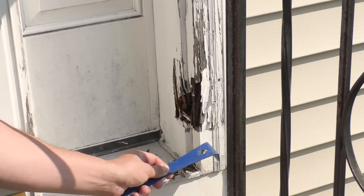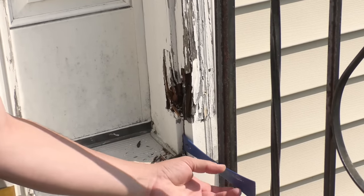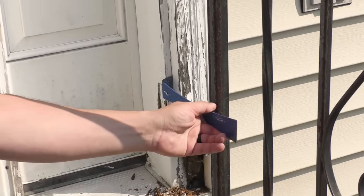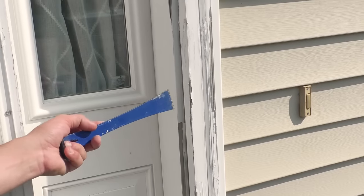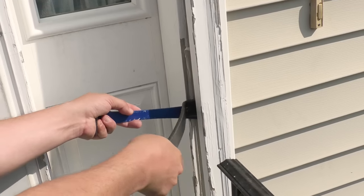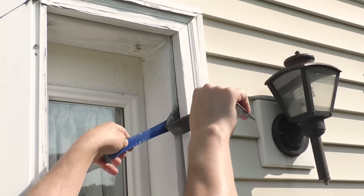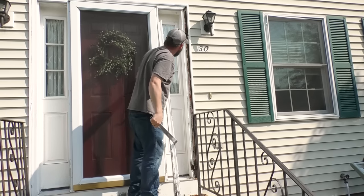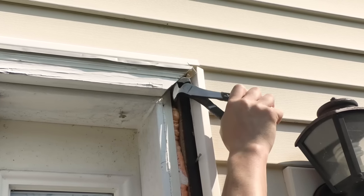I'm going to start by removing this trim. I already have a replacement piece and all the materials to fix this, so I can get to work. This is obviously going to come out really easy — and there it goes. I'll just work my way up, take a bigger pry bar, and use this one so I don't mark up the trim too much. I want to be careful at the top. I can see a gap, so I don't need to cut any caulking. Now I'm going to take out all the nails so I'm ready to put my new piece in.